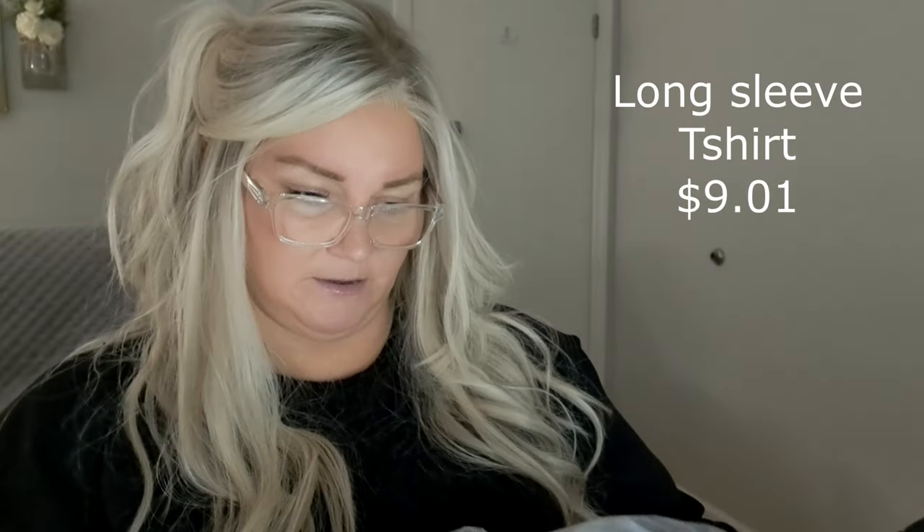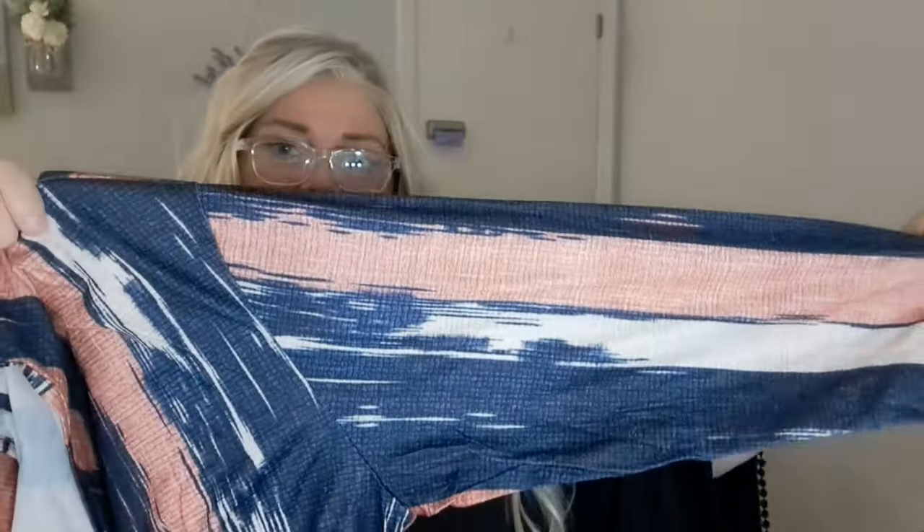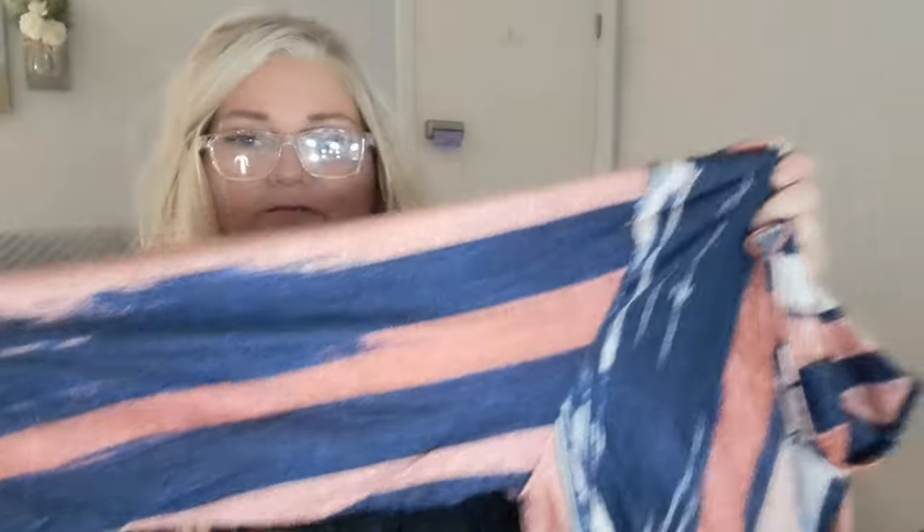Last clothing item — the color says 'light brown.' It looks like somebody already had it out of the package. It's kind of see-through but not horrible — but it's that same polyester material, very stretchy. I just don't like it. I need to quit trying their clothes — I think I'm gonna return all three of these.